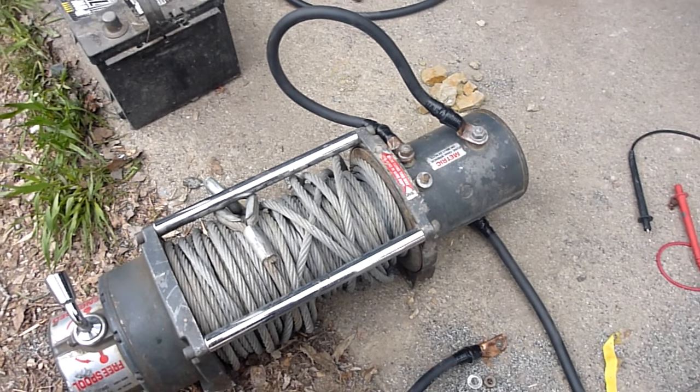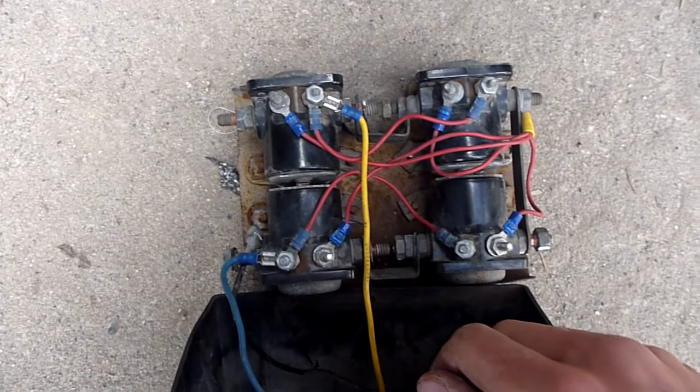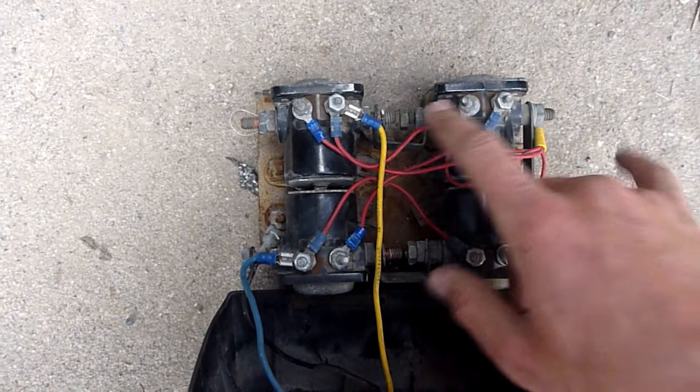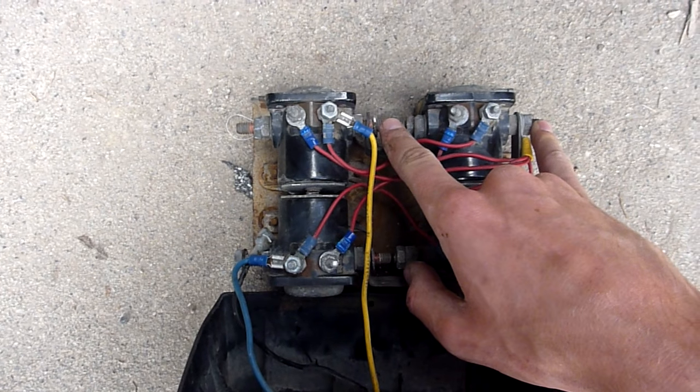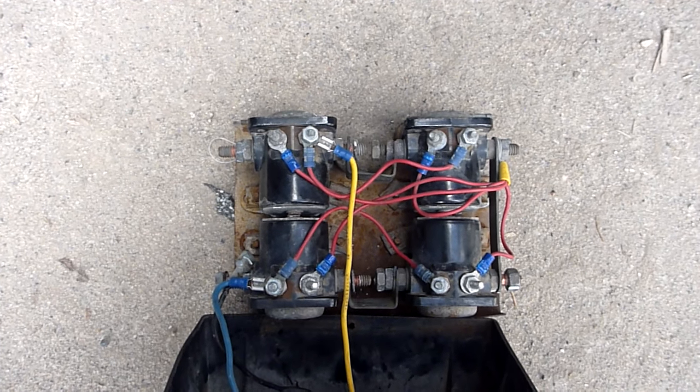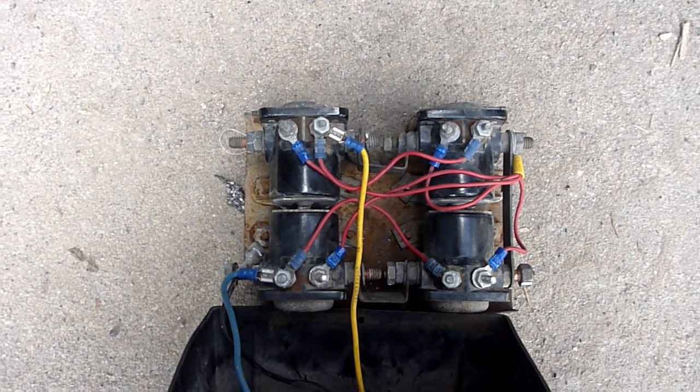Next we're going to troubleshoot the actual solenoids themselves. To do that I'm going to disconnect the solenoids, ground one side, connect positive together, and see if I have continuity between the two posts. Just to save some time I'm going to disassemble these off camera and we'll be right back.